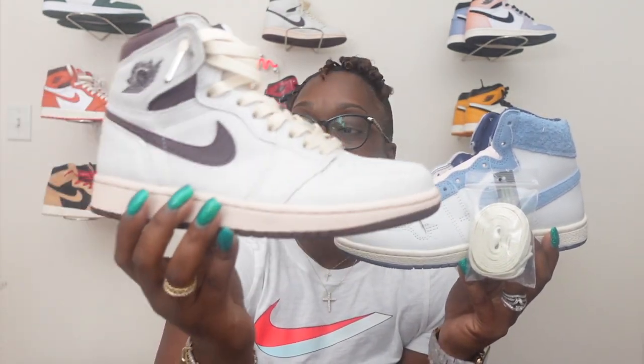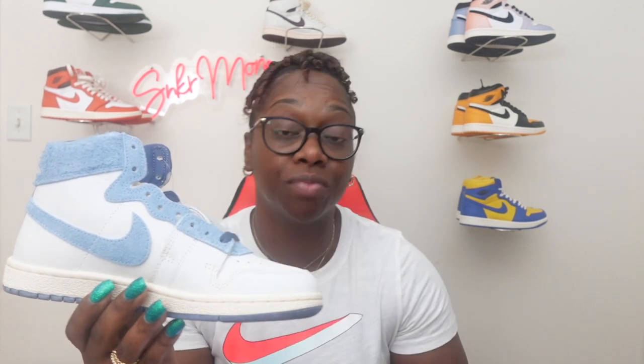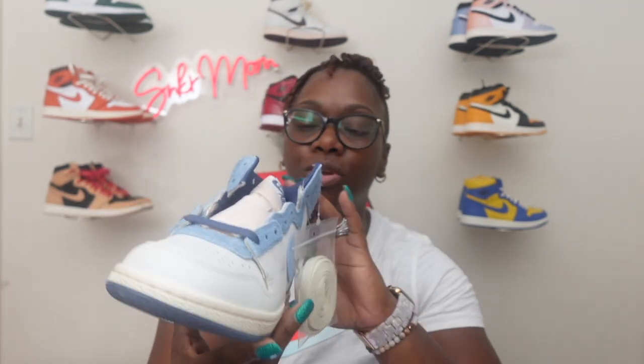Let me know down in the comments what y'all think about these — did you go for them, or do you still like the 'I'm Sorry' years? I know a lot of people didn't even like those because of that crackle leather. I love mine — to me it's still my favorite Jordan 1 in my collection right now. These right here are coming up there too because they're very nice. They came out on May 10th and they retail for $150. They did sell out pretty quickly — there was a red and white colorway that came out also, but these were the main ones I loved.